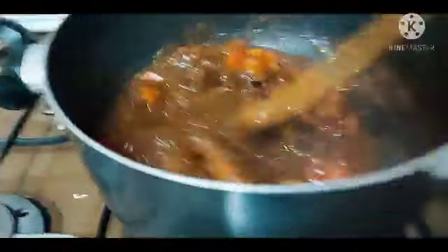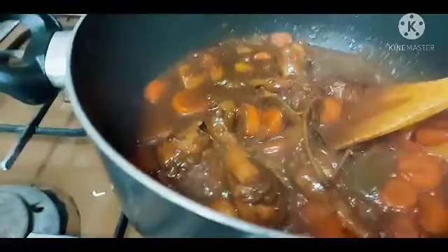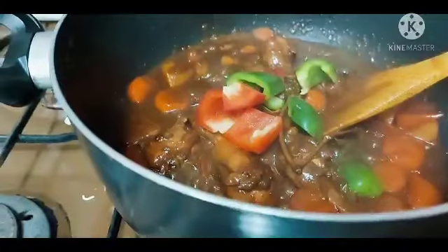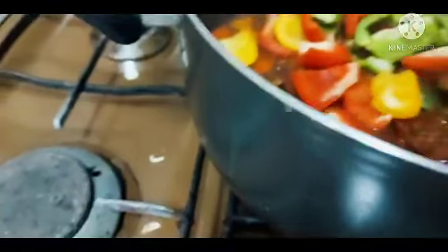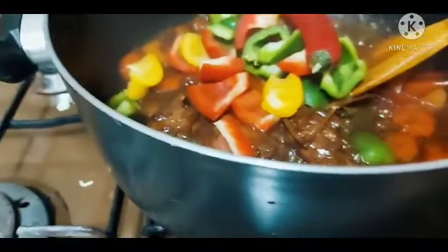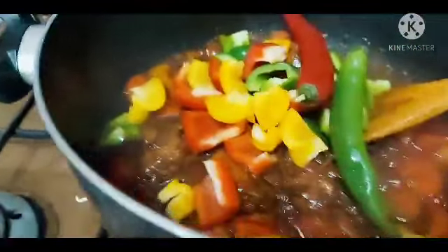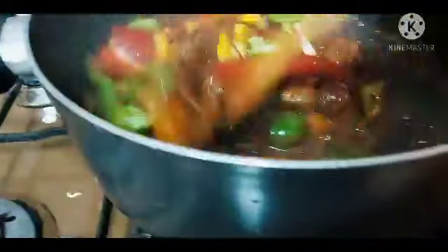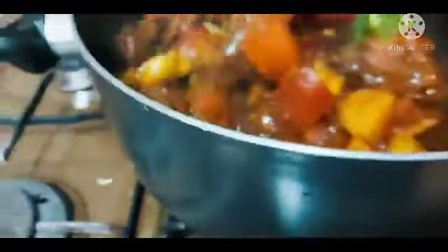So ganyan na siya. Iuhulog na natin yung natitirang gulay. Yan. Nahulog na natin, tapos haluin natin. Kasi itong bell pepper, hindi naman kailangan na lutong-luto talaga siya. Kaya, sa huli ko na talaga siya inuhulog.